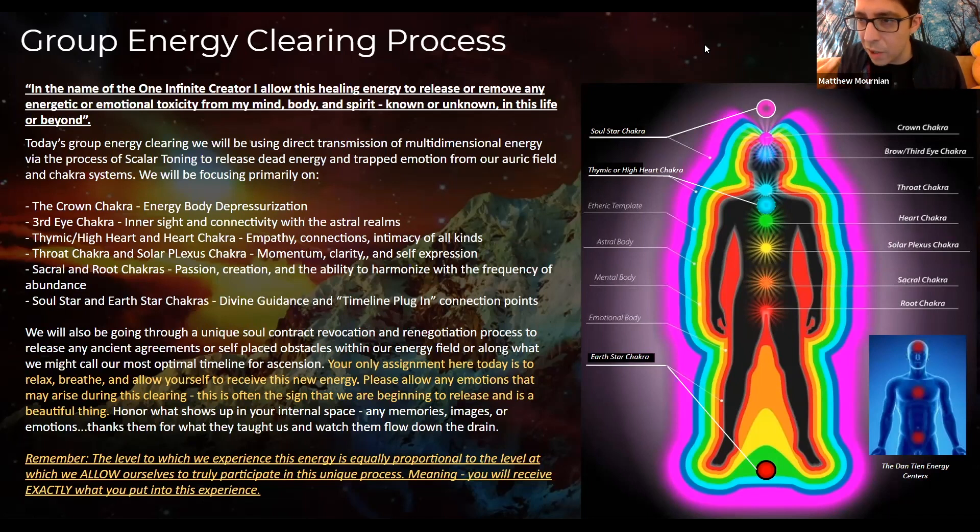Today we're primarily working on chakras. We will be using direct transmission of multi-dimensional energy via the process of scalar toning. Scalar toning is an audible sound frequency that I'll be creating with my body during this energy clearing. It's a tone that interacts with the chakras, with the meridians and with our organs, and it causes them to open up — it's like breathing from the inside out. For those familiar with scalar wave technology, it is a form of creating that wavelength within the human body.